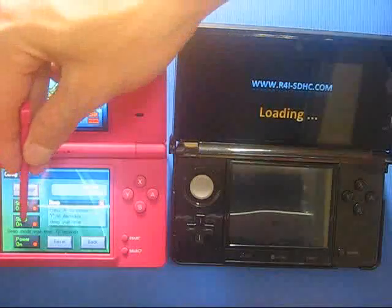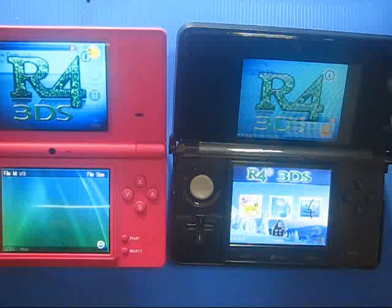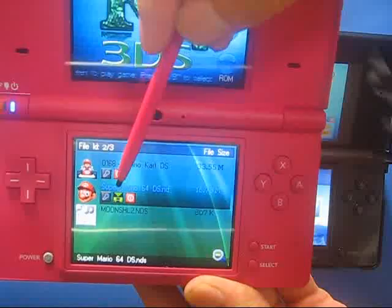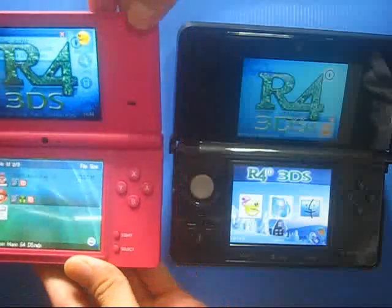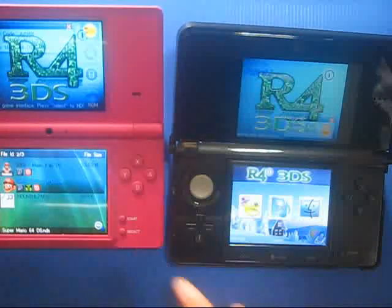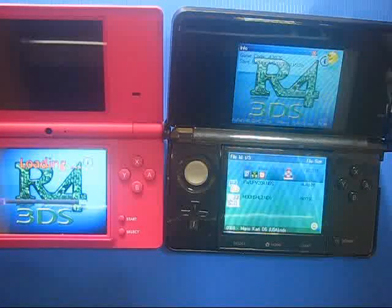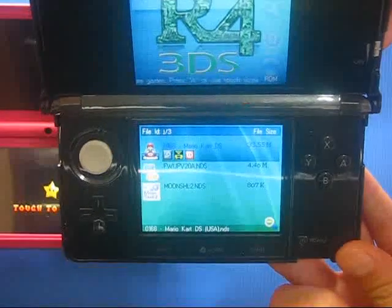Now let's turn on the console. As you can see there are two games: Super Mario and Mario Kart - it has two games. Now we can run Super Mario. And here as you can see on the DSi console, we can run Super Mario, and I have also installed Mario Kart.